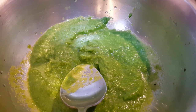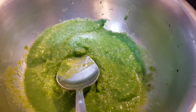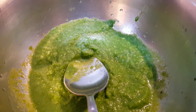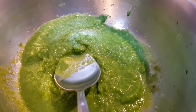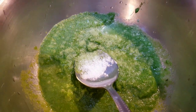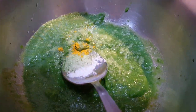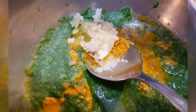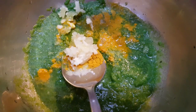I am going to add 4 chili or coriander paste. I am going to add salt and half teaspoon turmeric powder. I am going to add 1 teaspoon ginger garlic paste.